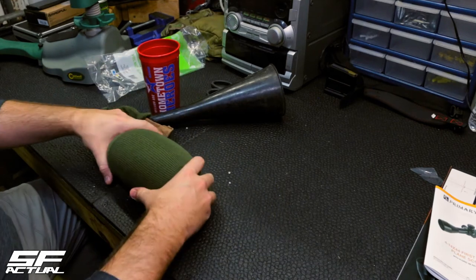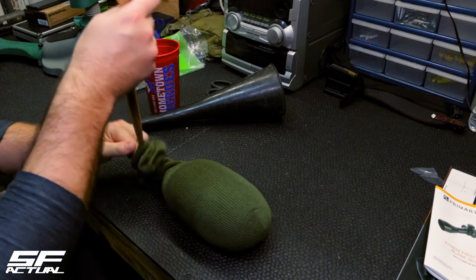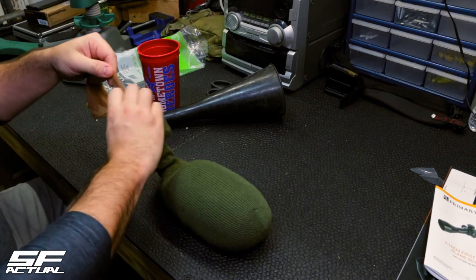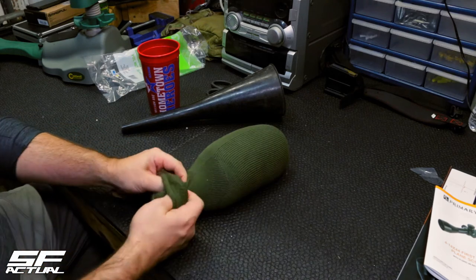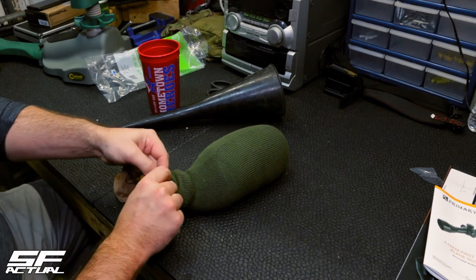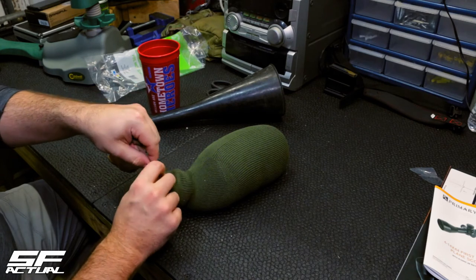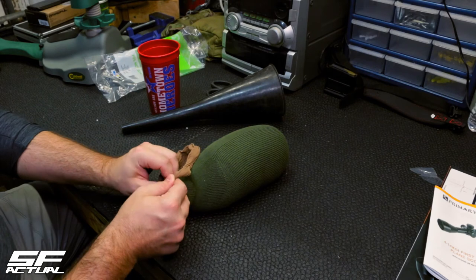I'm kind of liking how that's looking — I feel like that's a really good bag. What I'm first going to do is work down to the pantyhose itself and tie that off, and then I'm going to tie my sock off. That just prevents anything from getting in between the pantyhose and the sock itself.